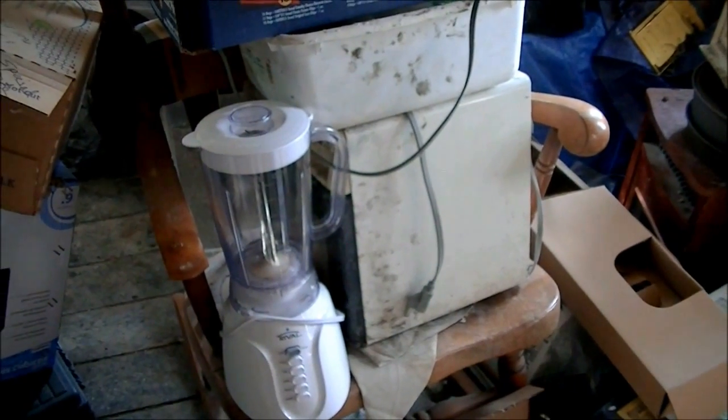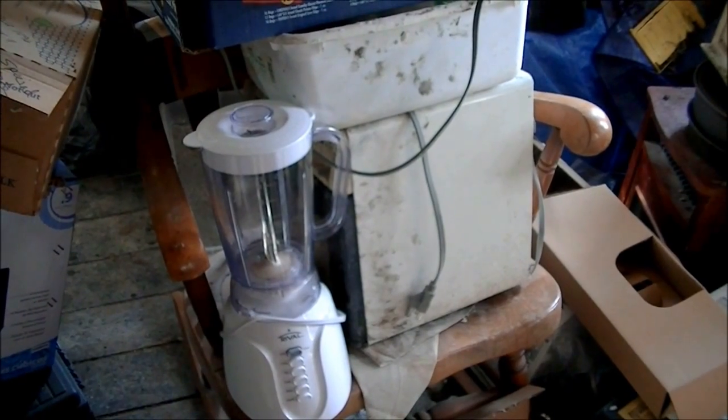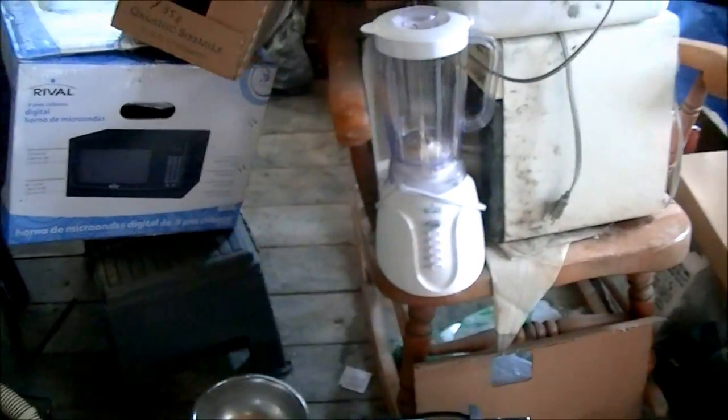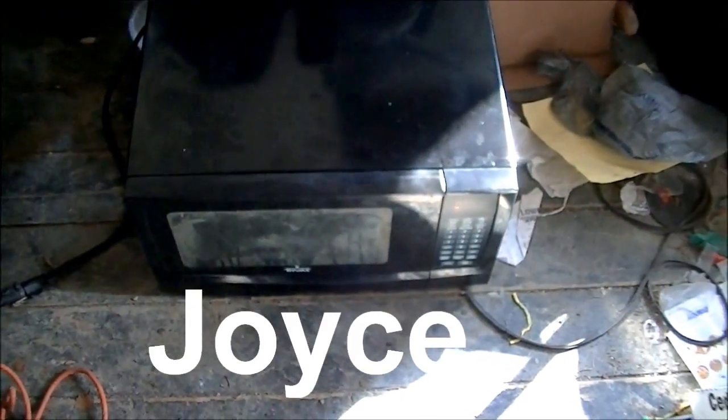Hello and welcome to Microwave Me. I haven't been microwaving here much lately. Today I'm going to do three xenon bulbs — a very rare and cool experiment. Should be awesome as hell. And I'm going to do it in Joyce, the rival microwave.